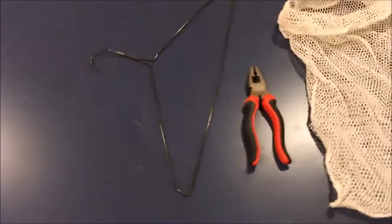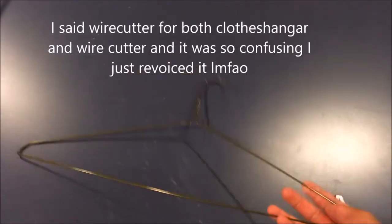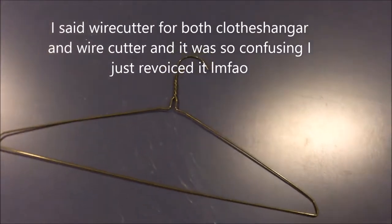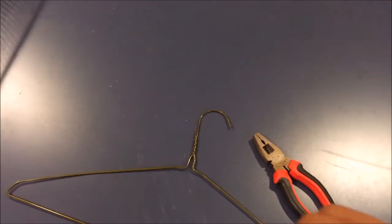We're first going to separate the wire and turn it into a long straight piece instead of a wire clothes hanger shape. We're going to use the wire cutters to take that apart. Let's skip to the next part of the video because I did not film myself doing it.